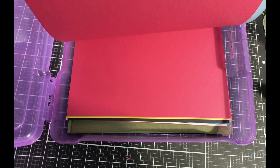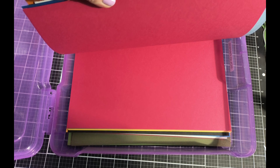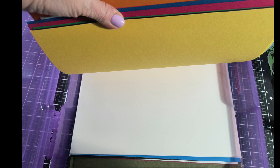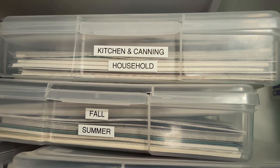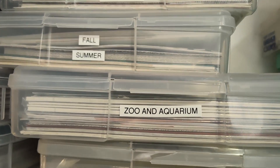I hope I've helped you with ideas on how to organize your scrapbook paper. If you like this video, give it a thumbs up, please consider subscribing, and if you're already a subscriber, thank you so much. I'll see you next time!